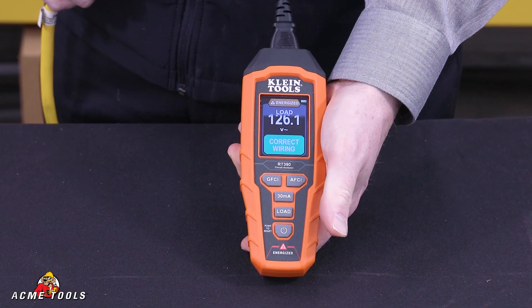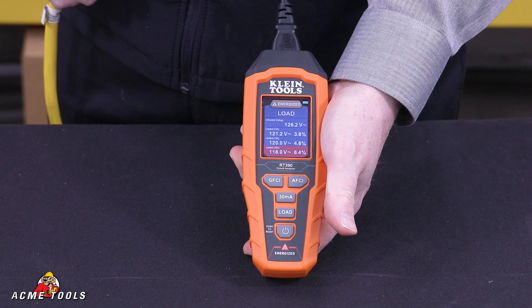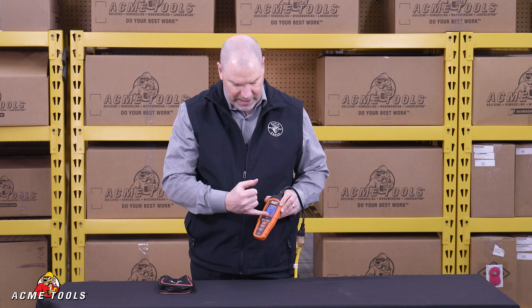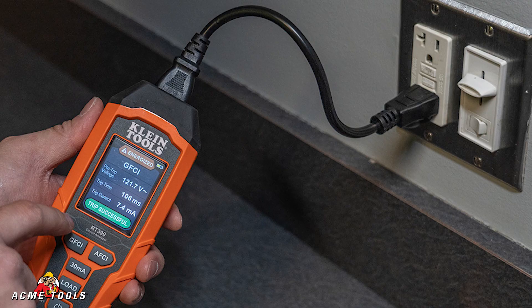And then if you hit the load button, it will give you the load drawn at 12, 15, and 20 amps. So you'll be able to analyze what kind of circuit voltage drop or loss you have as you increase the amperage plugged into that device.